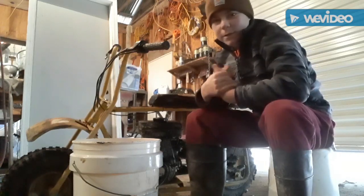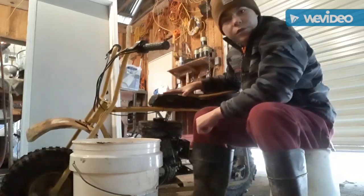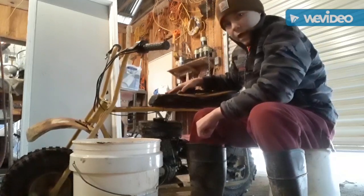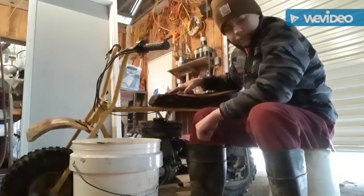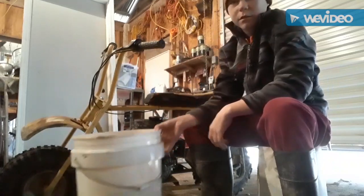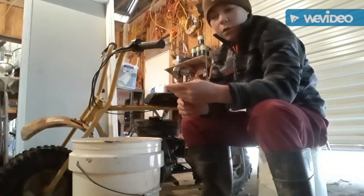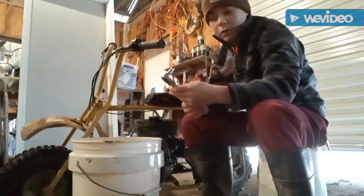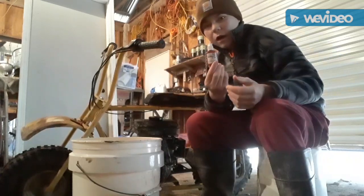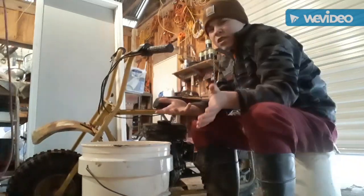What's up YouTube, Control Chaos here. We got a Baja Doodlebug dirt bike and we're going to be tightening up the chain today. What you're going to need for this project is a five gallon bucket, a wrench or ratchet, 10 millimeter, some thread lock, and preferably some mechanic gloves.